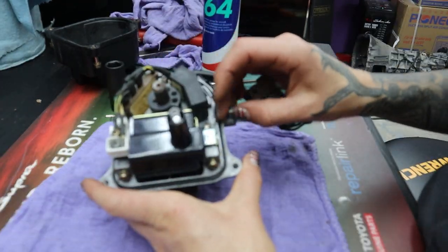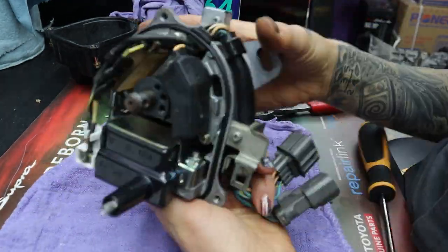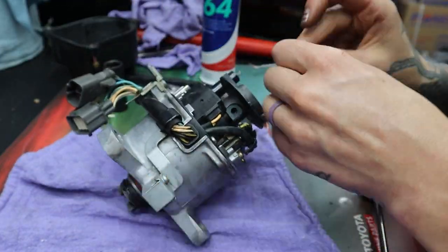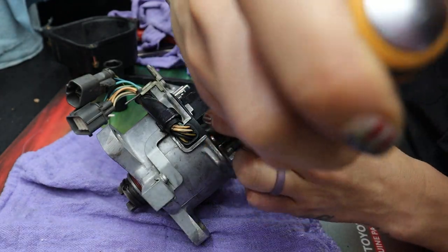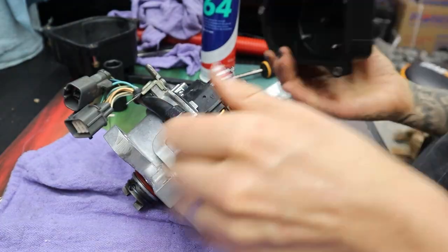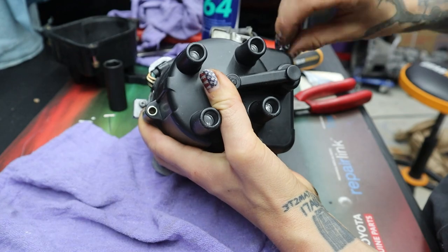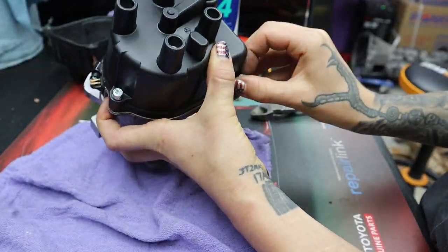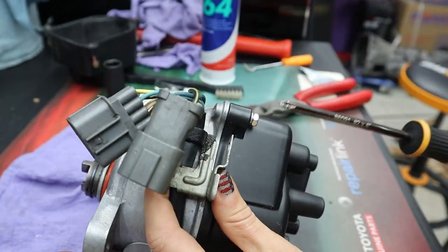Flipping the distributor over, here is my o-ring seal that I'm also installing. Then I'm reinstalling the harness bracket on the side of the housing body — make sure that the wires are routed properly. Now for my last and final step I'm installing a brand new cap and rotor that I also found on eBay. I'm using a little anti-seize on this screw because it has a little bit of corrosion on it and I don't want it to seize in there for future services. After installing the cap — and this goes without saying — be sure not to over tighten these bolts. It's plastic going into aluminum, so low torque for sure.